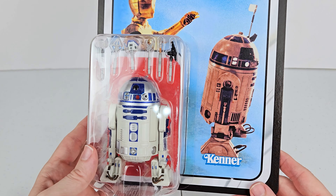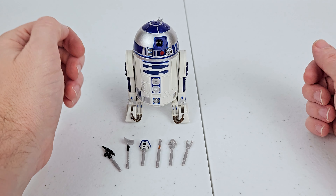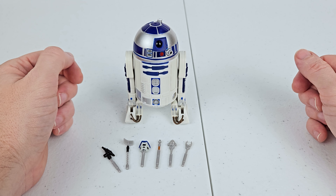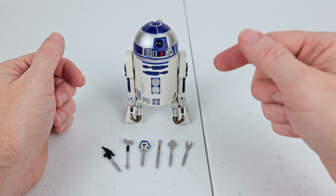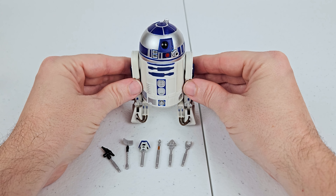So let's take a look at him out of the package. All right, so we got R2 out of his package. And my goodness, y'all, I've been waiting so long to get a legit R2-D2 figure. This is so exciting. This is my first R2 figure. Look at all these little accessories that he comes with — I'll show you these better in a second. R2 himself looks amazing.